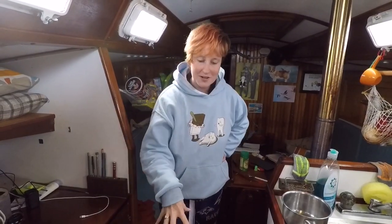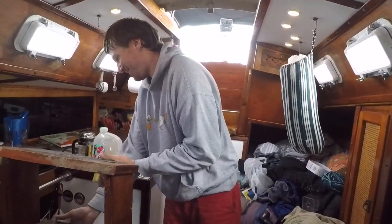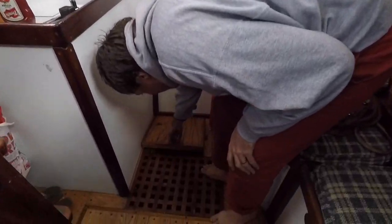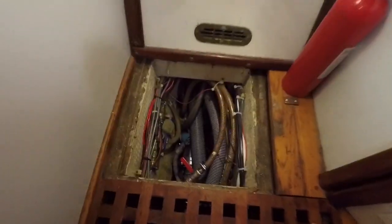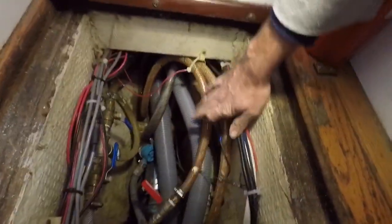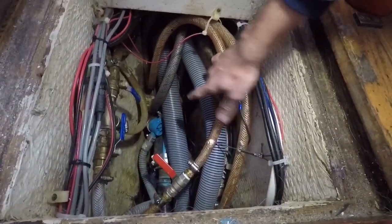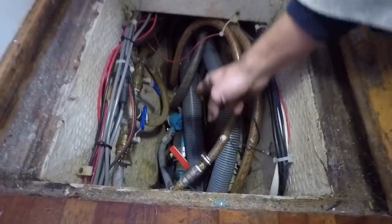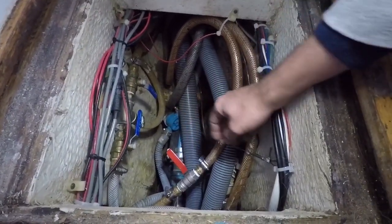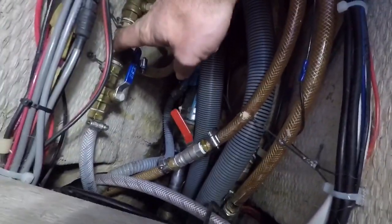To start, we're going to begin with our aftmost floorboard — lift it up and show you what's inside. In here we have the hot water lines to our baseboard heaters, the rain collector water hose, that big one down there is the manual bilge pump, and next to it we have the shaft, the packing gland, and a little sump.